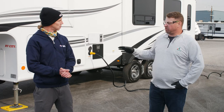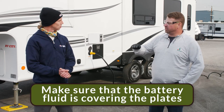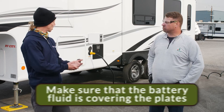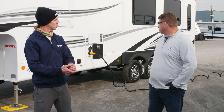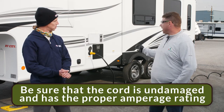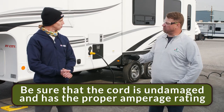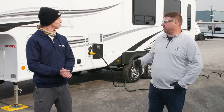On our batteries — the ones that are serviceable — we pop off the top and make sure that the fluid is covering the plates. Once I know my battery is okay, am I ready to plug in? Next thing we want to do before we plug in is make sure we have the proper cord for the trailer — the proper amperage. We also want to check the cord to make sure there's no damage, no cuts, that it hasn't been run over with a lawn mower or anything like that.